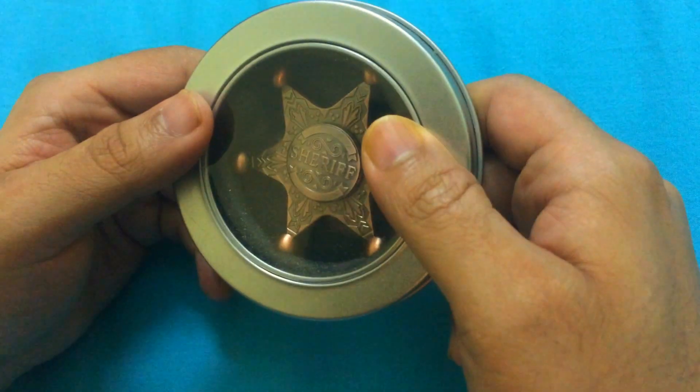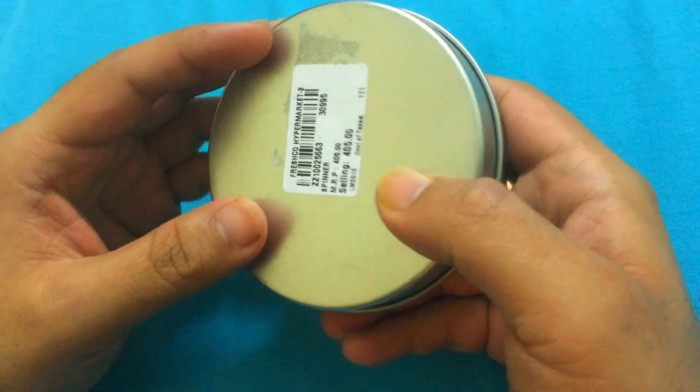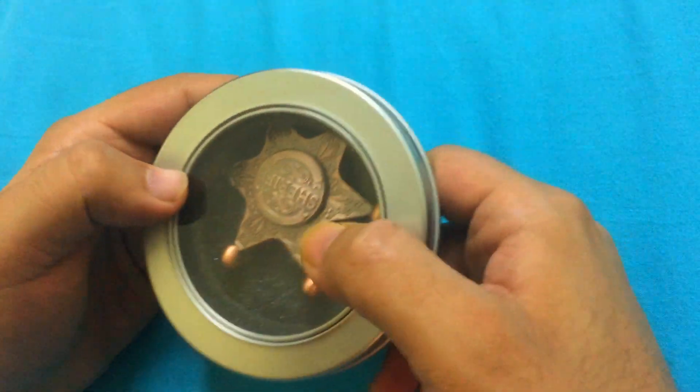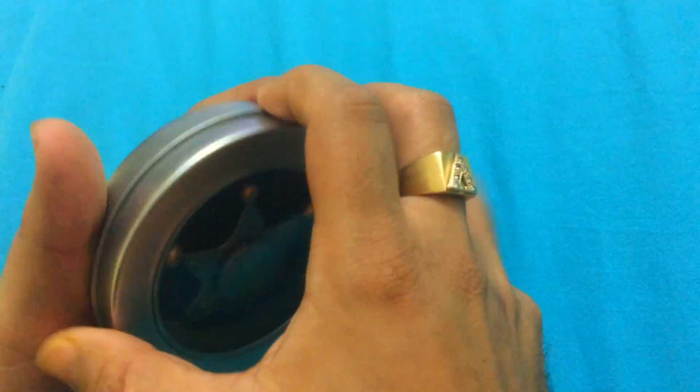Once you go ahead and buy it from any of the stores, you get it in this amazing casing which gives it a very elegant look — not only for gifting purposes, but even for maintaining and keeping it, you can do it very easily.